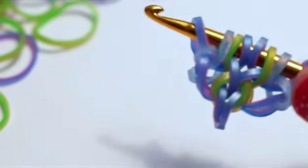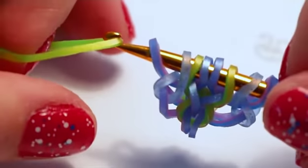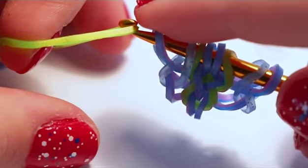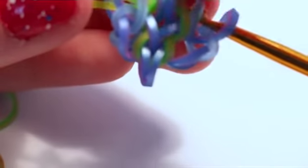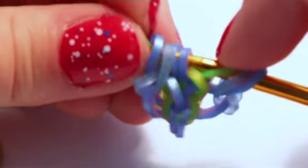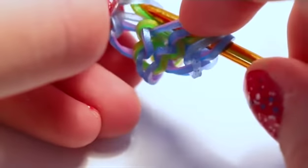Now take another center band and pull it through the middle four loops, then reclaim the middle two loops. To do that, pull it through the first six loops and reclaim bands one, two, four, and five. Pick up those middle two and then the outside two, close, and rearrange the first two over to the outside of that center band.